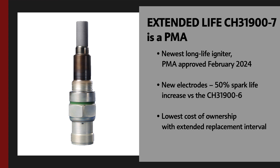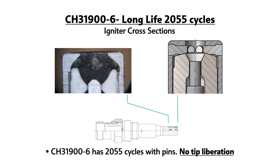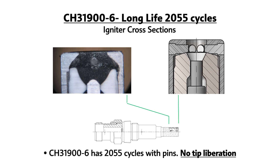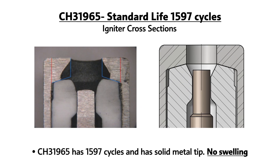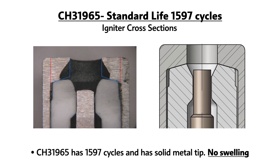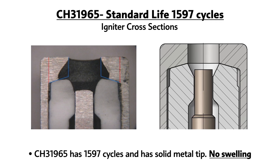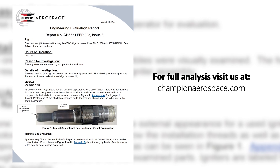The difference in our igniters are our patented igniter tip designs. We use ground pins in a way that reduces spark erosion and minimizes pin liberation. Our standard life and low-cost igniter removes ground pins altogether, which also removes the possibility of any sort of pin liberation compared to the suggested igniter.